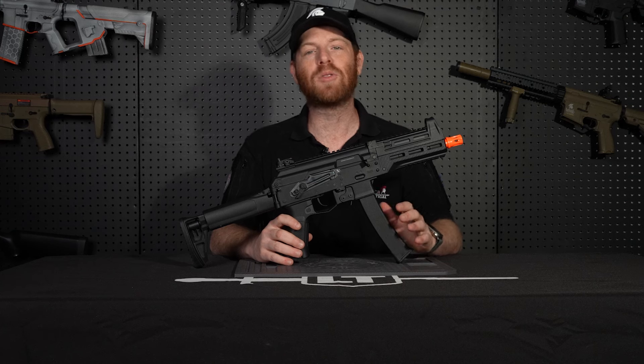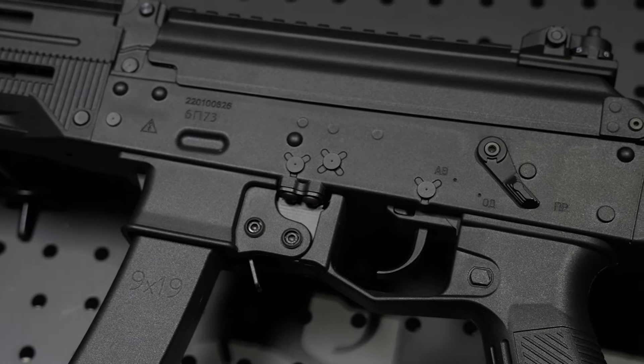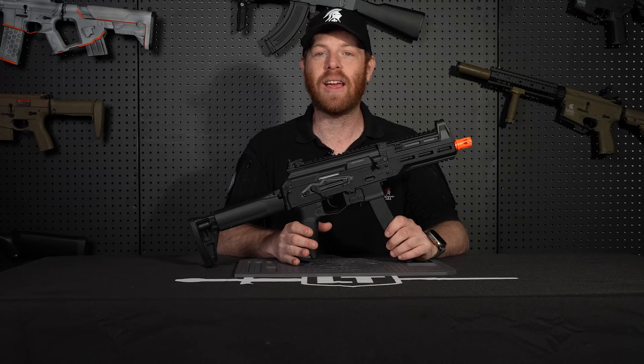The PPK20 comes with our brand new Battle-X MOSFET, where you're able to program the firing modes with just the click of a trigger. You can have the gun on semi or put it into binary, and you can also have the gun on full auto and put it into a three-shot burst. You can also change the different levels of pre-cocking with the Battle-X ETU.